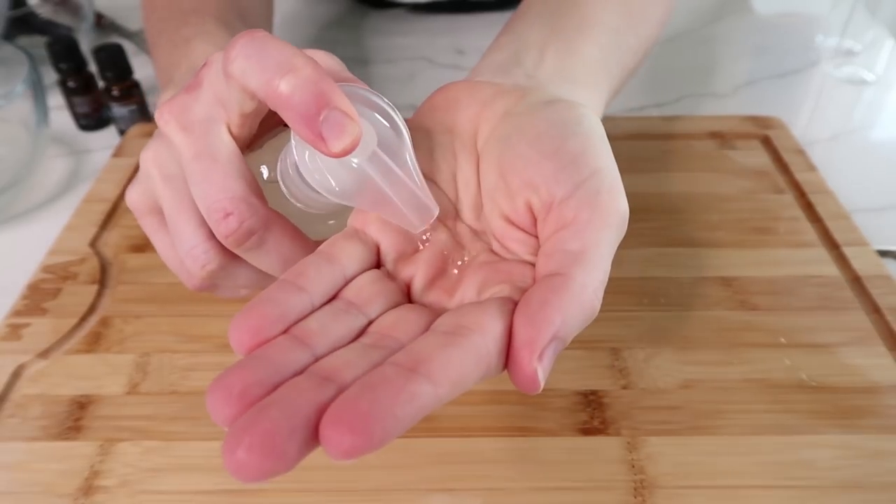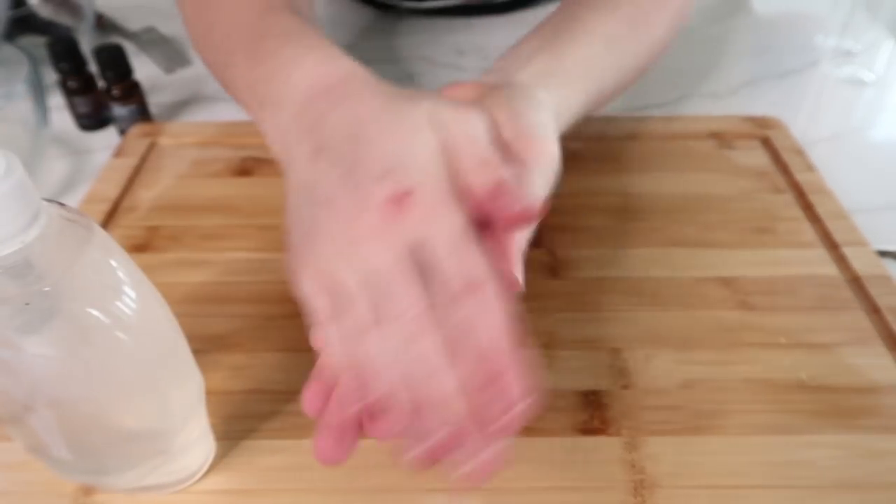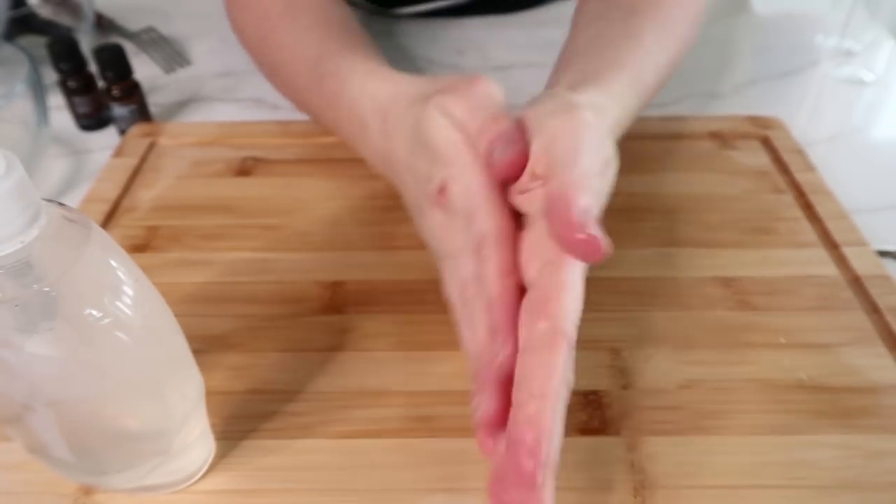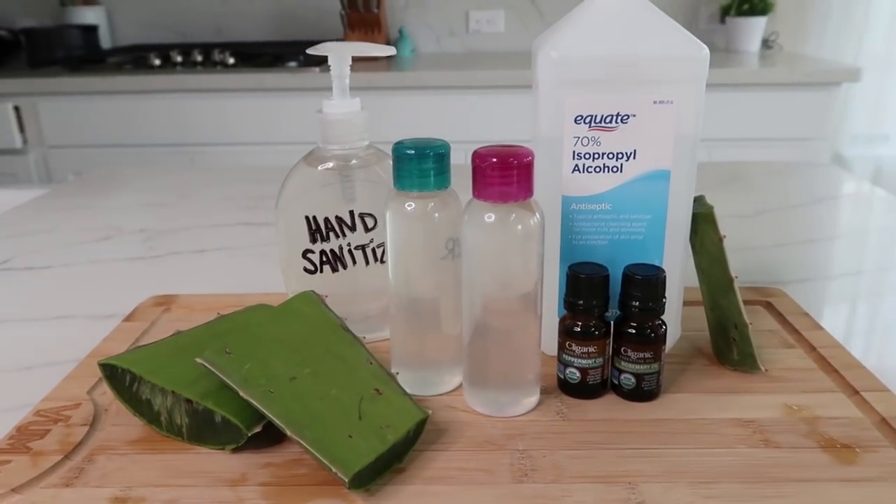Alright, well I hope you enjoyed this recipe. I hope it was helpful for you. I tried to keep it short and sweet so that way you can share this video with your friends and your family. But that's it for today. I'll see y'all in the next video.